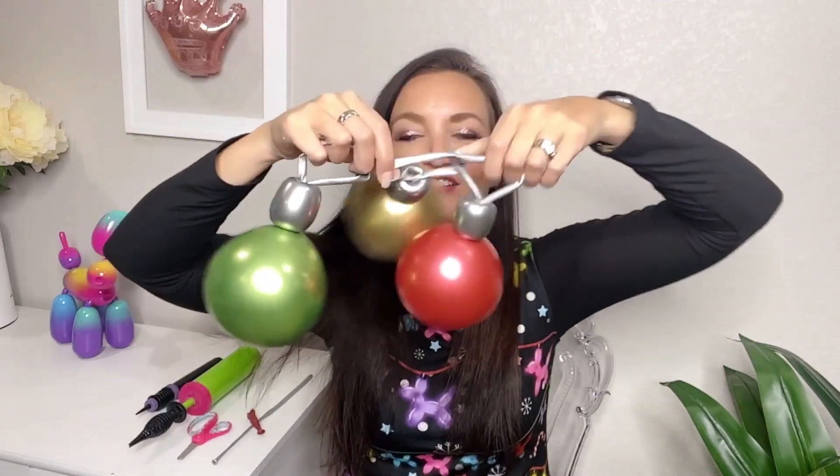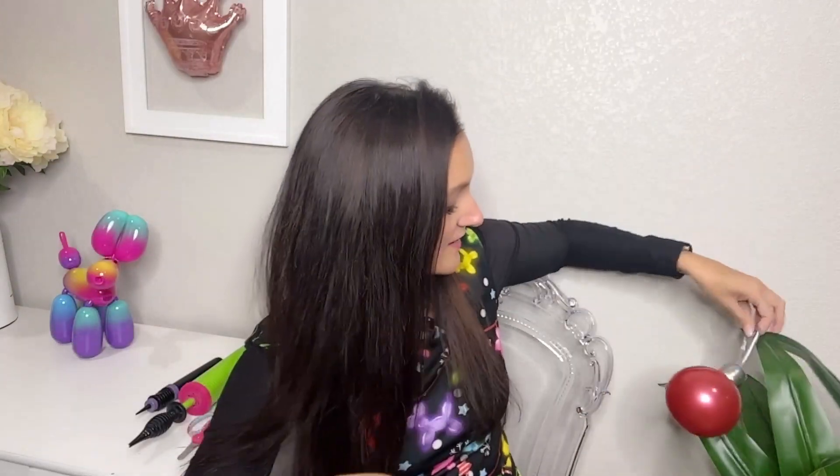They are so pretty and shiny and cute, and they look great not just on Christmas trees, but I put them over here on my plant as well to decorate, and it just brought me a lot of joy every time I looked at that. So you can decorate any sort of indoor plant you have in your house.